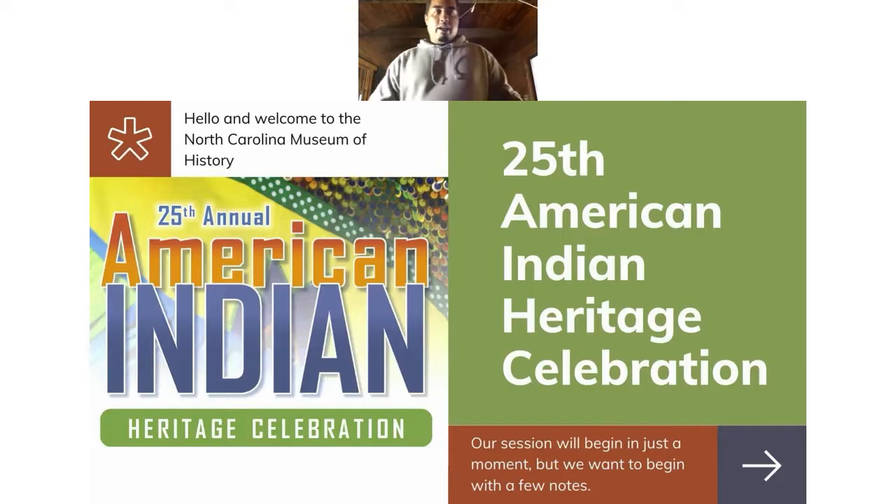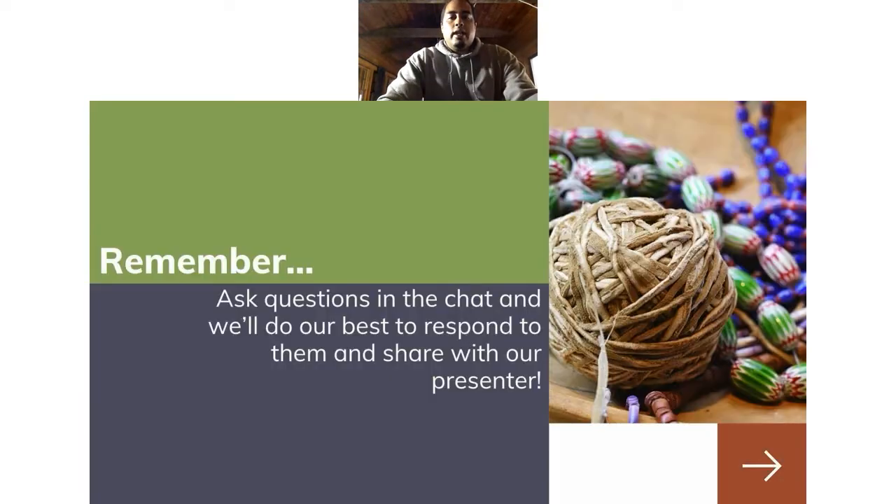Hello, everybody. My name is Julian Hunter. I'm a wampum artist. I come from the Meharry Nation here in Northeast North Carolina. Today I'm going to be doing my presentation of wampum. This is the first time I have ever done anything on a webcam seminar. I'm a little camera shy, so bear with me.